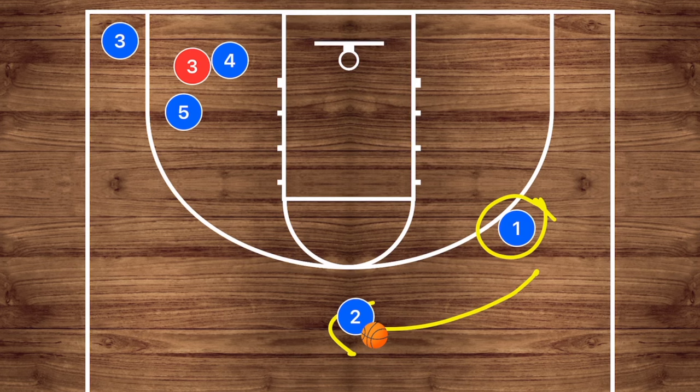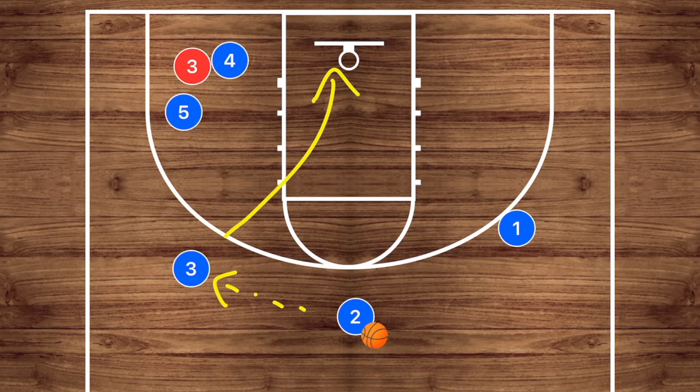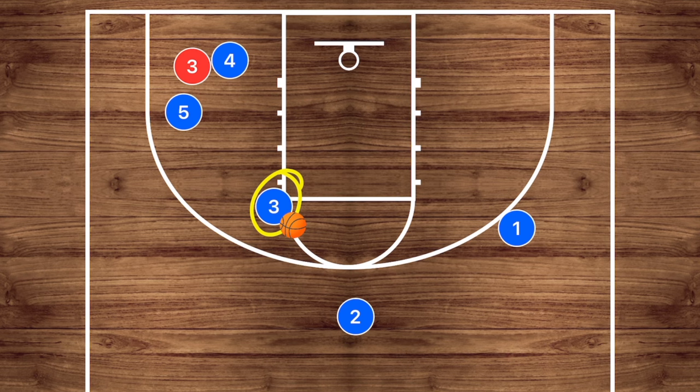Player one is most likely going to be looking to pop for the three, because depending on what his defender does we could kick the ball back for a three-point shot. However, the main part of this play is player three — he can use player four as a screen or player five as a screen, it's up to him. If he uses four, this is a layup. If he uses player five, we'd be looking at a three-point shot option, or at a younger level he could come off to the high post for a 15-foot jumper.